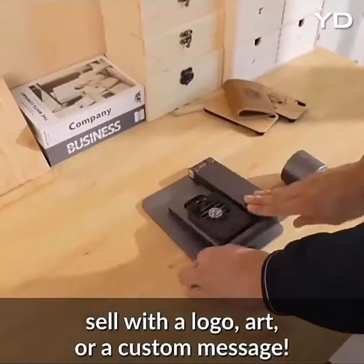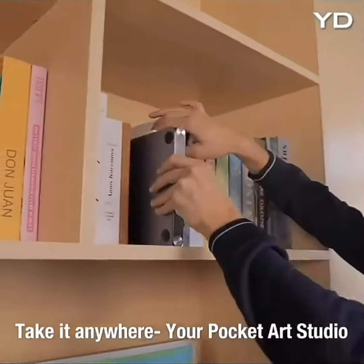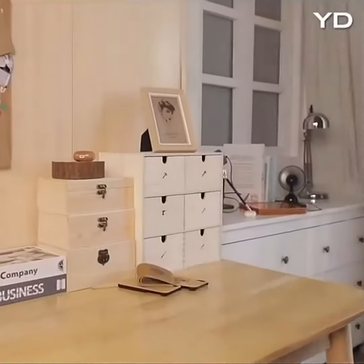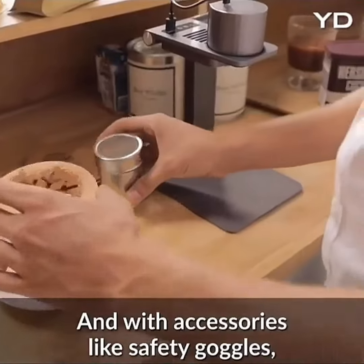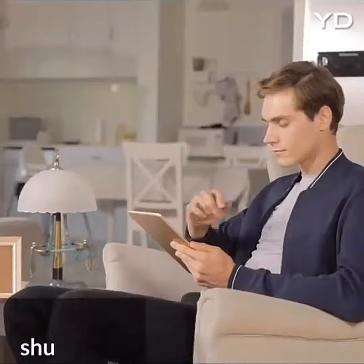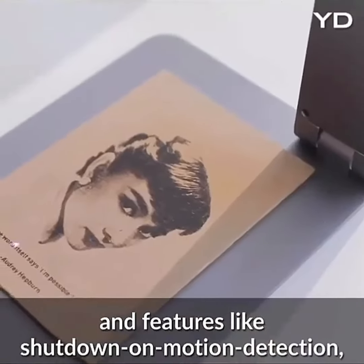LaserPecker is compact and portable. It can be lifted, folded, and stored fast — you can take it anywhere. It's easy to get LaserPecker ready to work. Laser engraving is as simple as having a cup of coffee. Realize all your imaginations with LaserPecker.